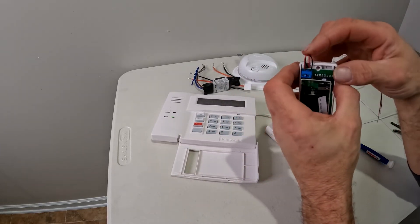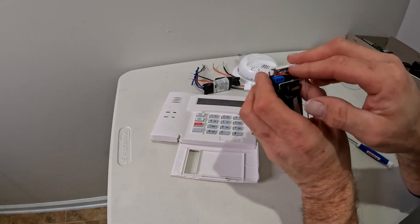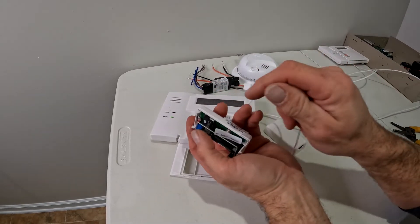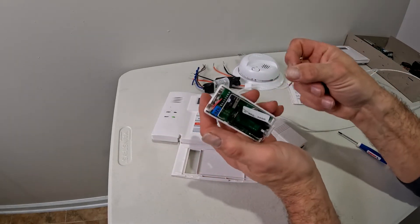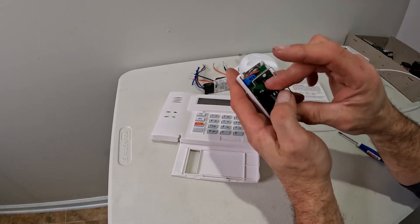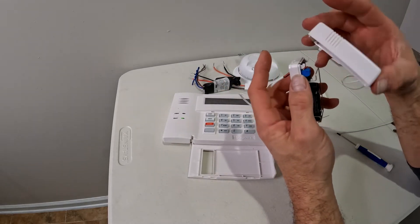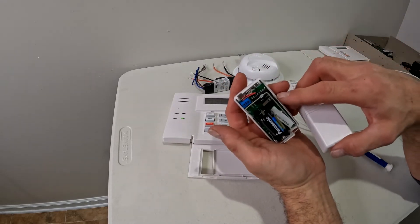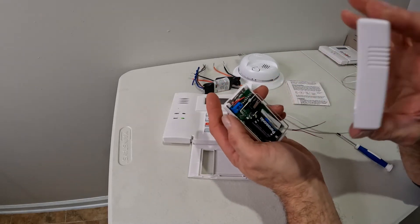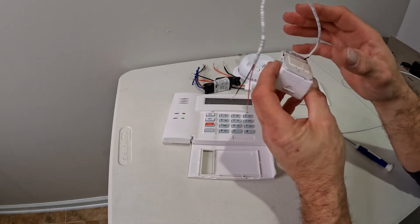I'm going to put any slack back in or fold it over. If you're using the screw hole, make sure you don't pinch or cut the wire when you tighten the screw. My wires are not touching right now — it wouldn't matter if they were since it's not programmed yet. I'll pop the battery in and put the cover on. Make sure you don't pull the cover back off during programming, because tripping the tamper will send a different signal and program it differently than what we want on the loop out.